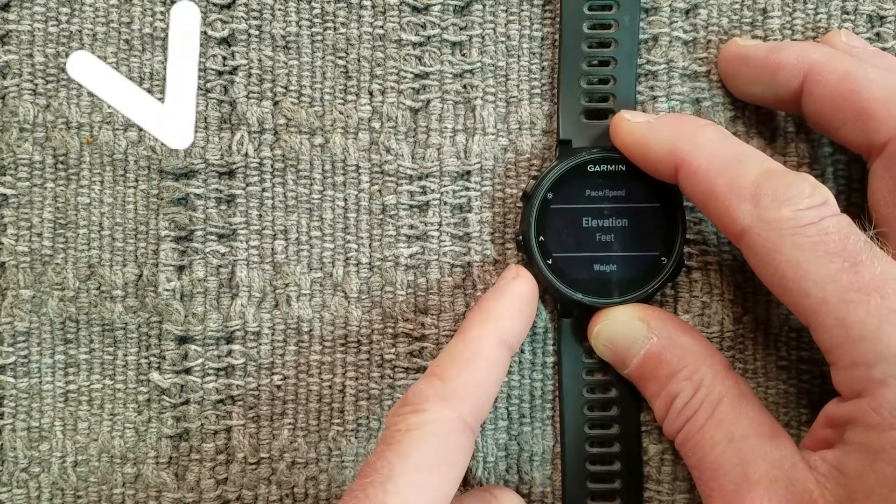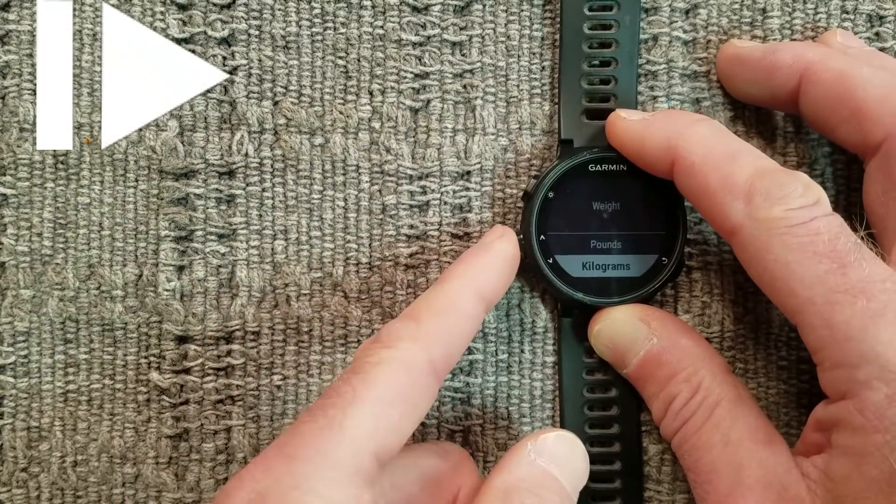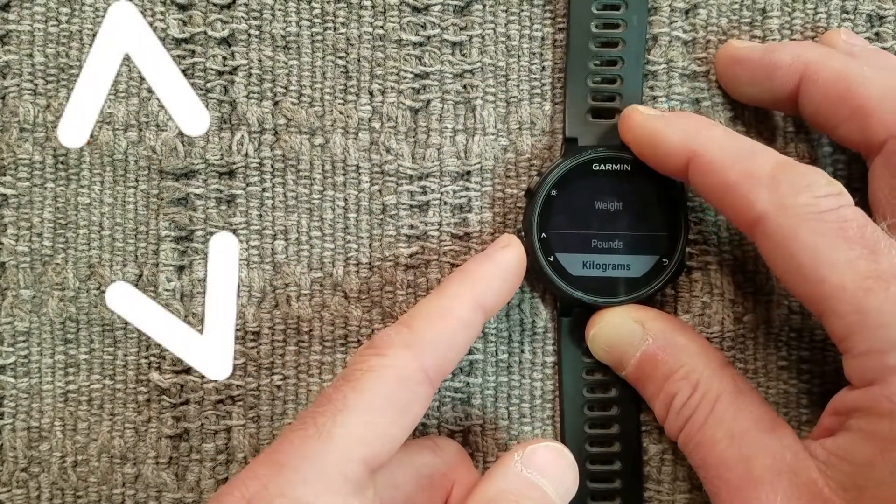Press the down arrow button. For weight, hit Enter and select between pounds and kilograms.